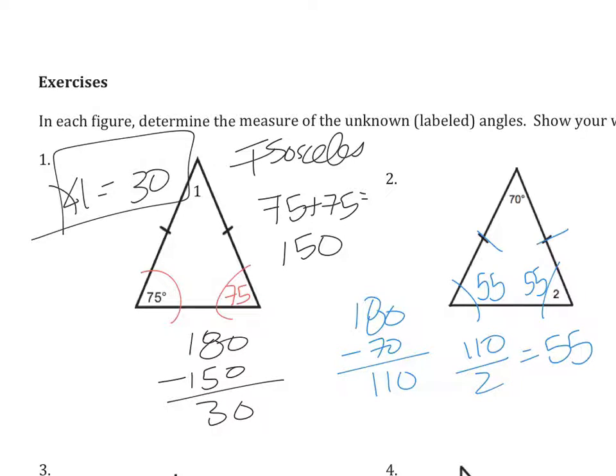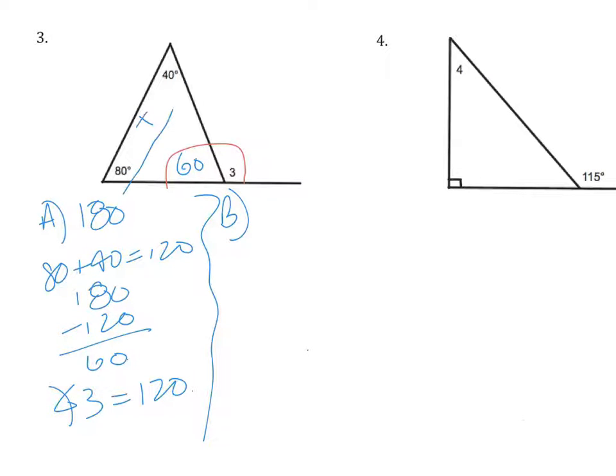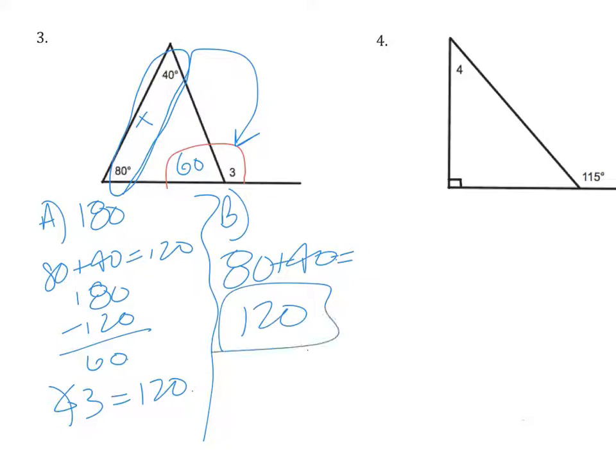Moving on to the next two. In question 3, this is dealing with the exterior angle theorem — there are two ways to figure this out. Option A: in a triangle we have 180 degrees, and the 80 and the 40 have eaten up 120 of them, so 180 minus 120 gives 60. Then angle 3 is supplementary with 60, so it equals 120. The shorter version — choice B — is knowing the exterior angle equals the sum of the two remote interior angles: 80 plus 40 equals 120. Same answer, just a little bit shorter.